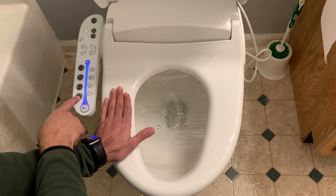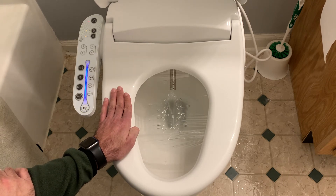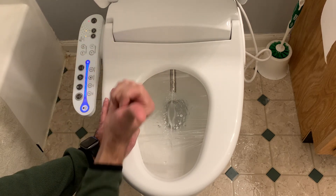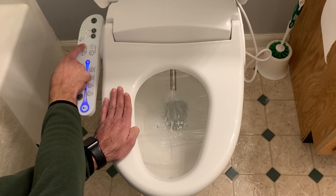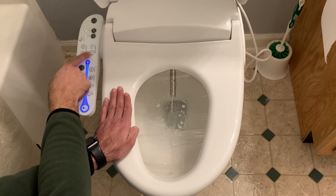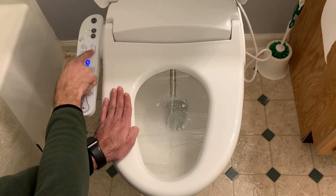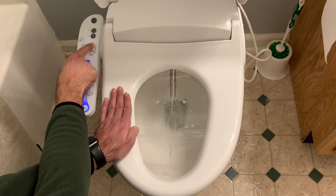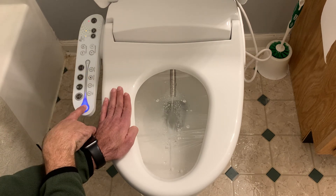I'll turn on cleansing and show you the nozzle position button — forward and backwards. You can see it's squirting right here. If I hit the forward button, I can make the nozzle go out further and shoot farther forward. That's as far as it goes, and you can adjust it back as well — if it's too far back or too far forward, adjust it with that. Next to it you have high and low pressure buttons. Hitting pressure up makes the spray harder, and the lower button brings it back down to the lowest setting.